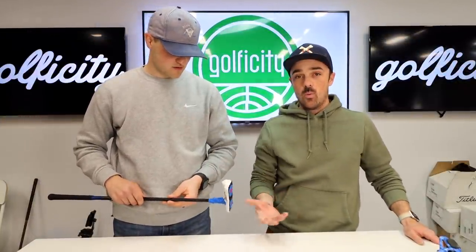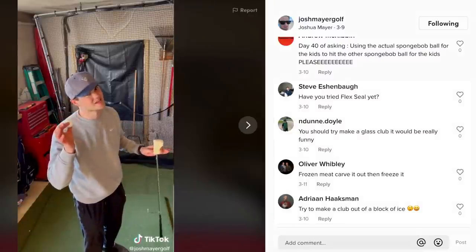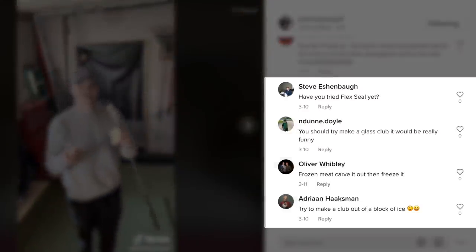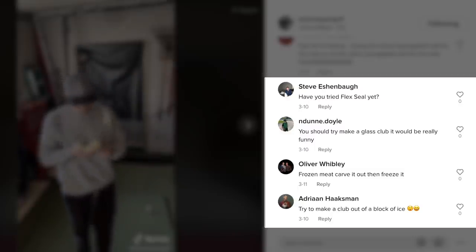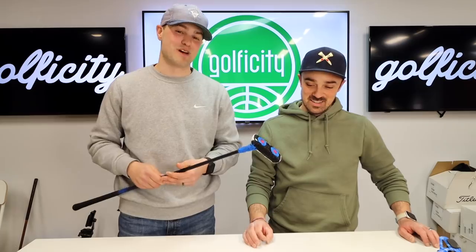I want to know where some of these ideas are coming from. That's a great question. Honestly, most of them are from the comments. Anybody who follows me knows that the series I keep going are kind of fueled by people commenting on the video saying you should make a putter out of this or make a club out of this. It's the people following me who give me all the ideas — I'm not that much of a genius to come up with this stuff myself.